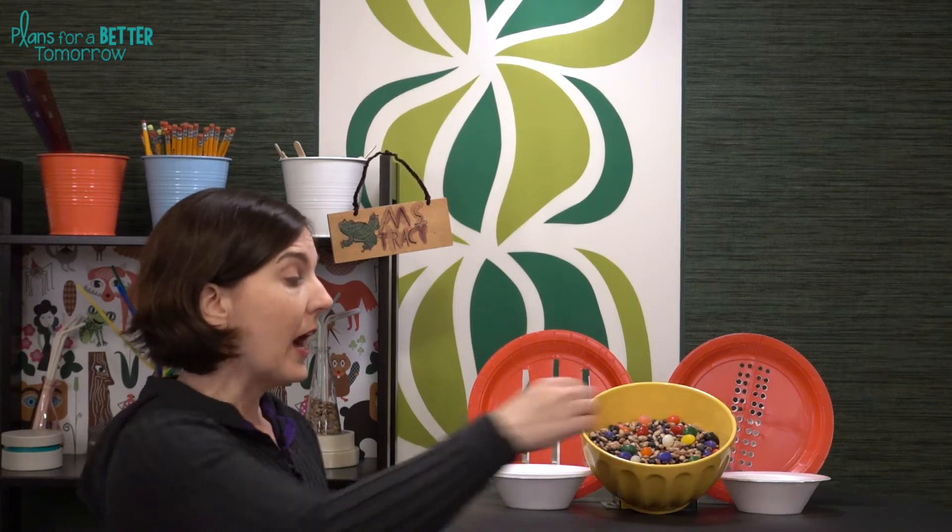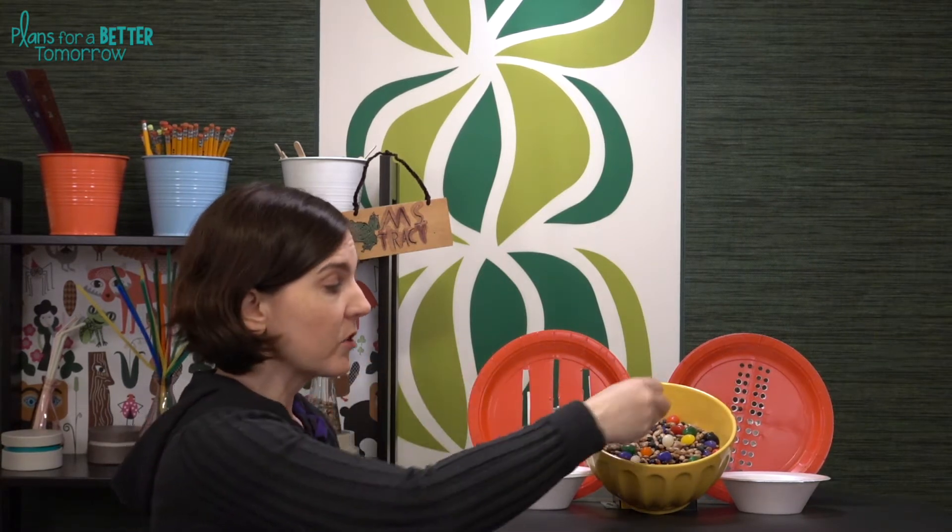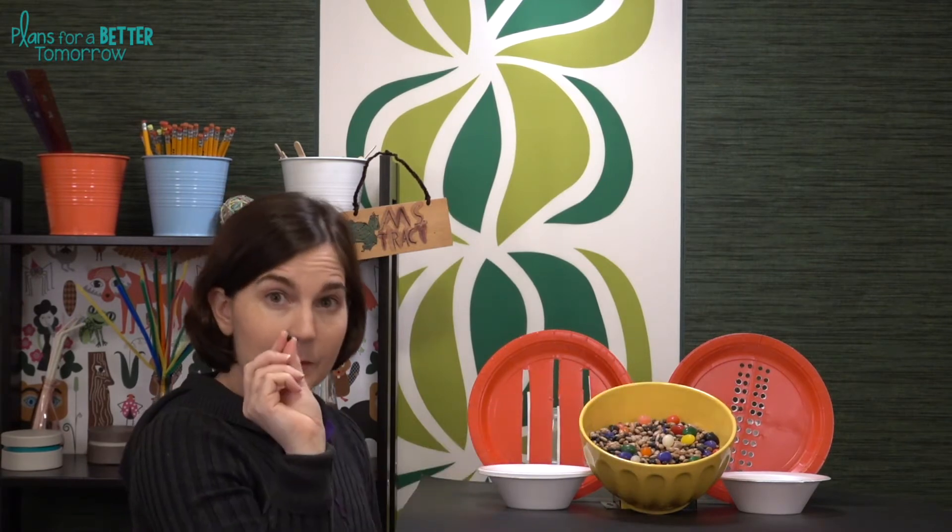First, you need to decide how many different types of beans and which beans you want to use. For young students, I would recommend just going with two types of beans — jelly beans, because they're rather large, and maybe black beans, because the difference in size is so large that it should be easier to design something to sort them. For older students, I like to add in a third type of bean — I usually choose pinto because it's different enough from either of the other two in size.